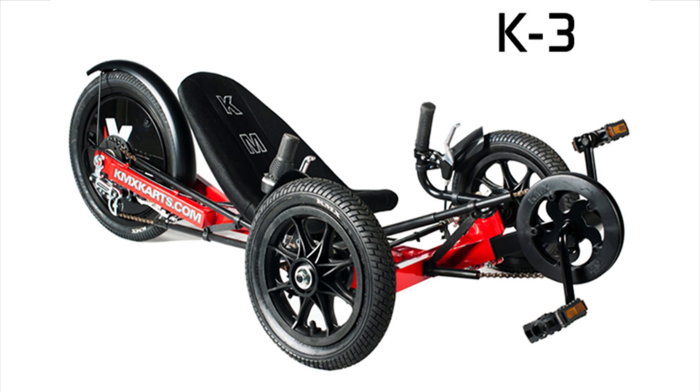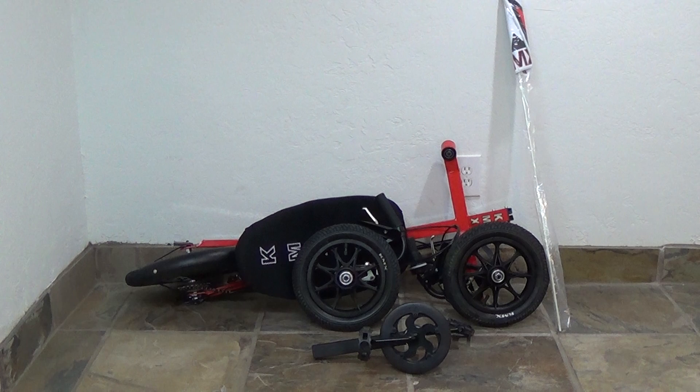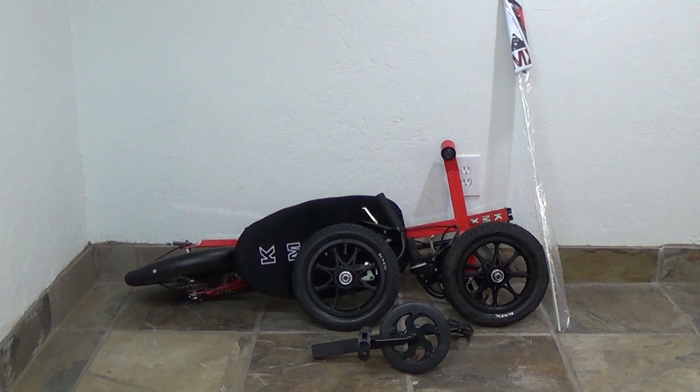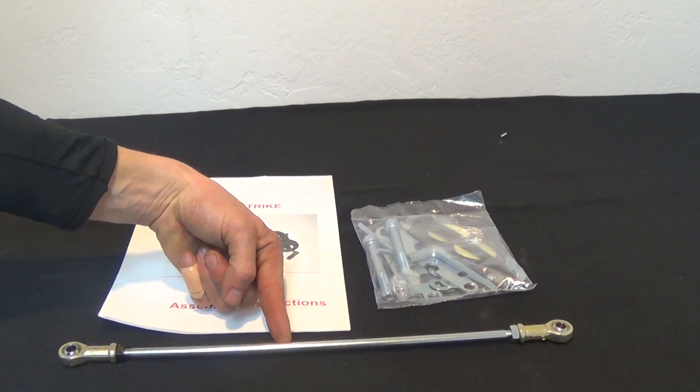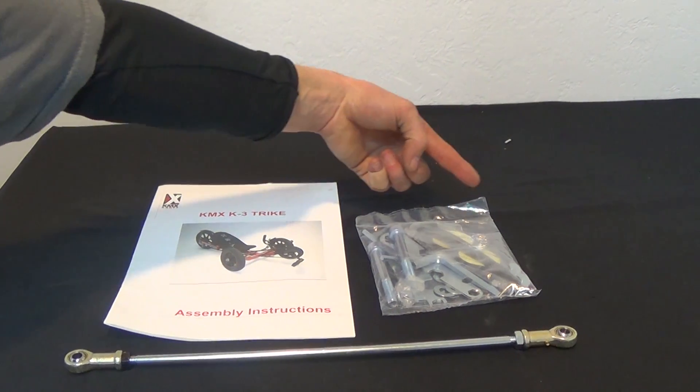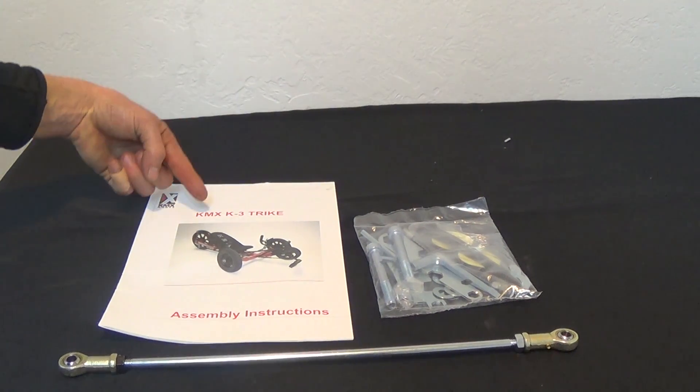Today we're going to show you how to assemble your KMX K3. Your kit should include a frame with two attached wheel assemblies, a flag, your front boom and crank, as well as a tie rod, a small parts bag, and an instruction manual for assembly.